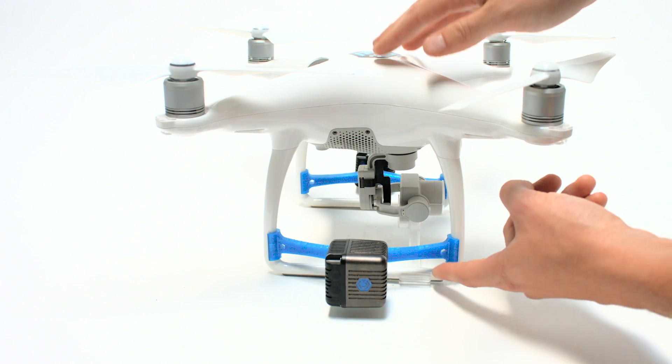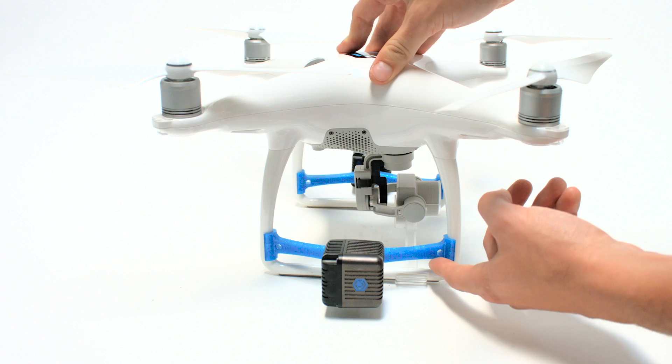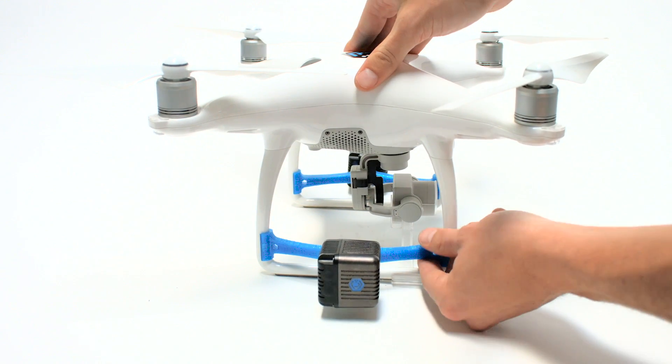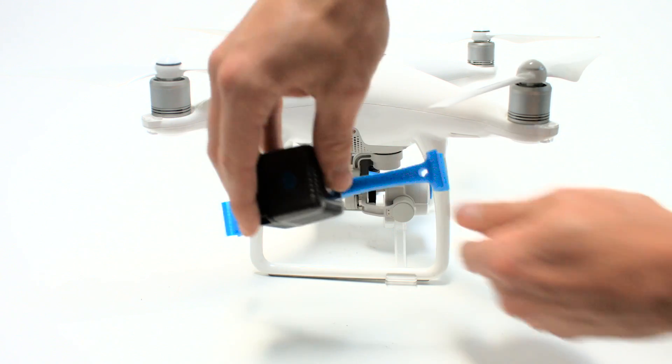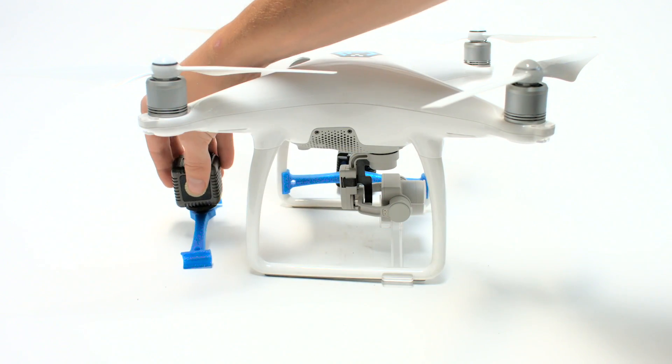To take the Lume Cube mounting bars off, steady the drone with one hand on top and with the other hand, simply slide one side of the Lume Cube mounting bar up the corresponding leg until it naturally slides loose.